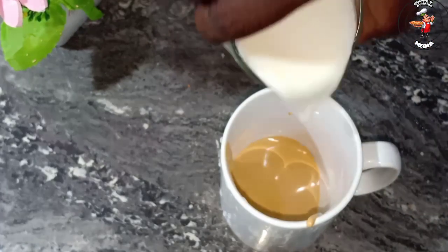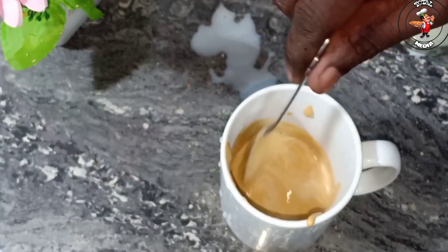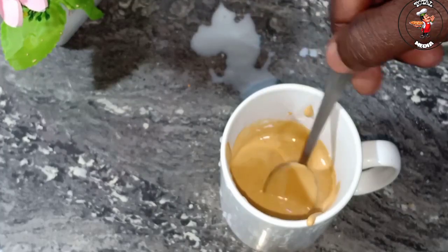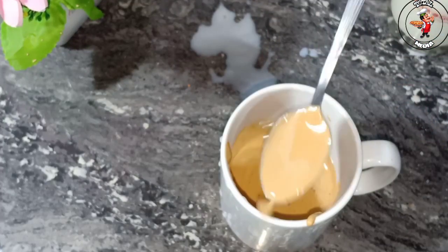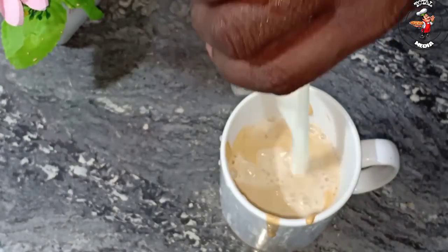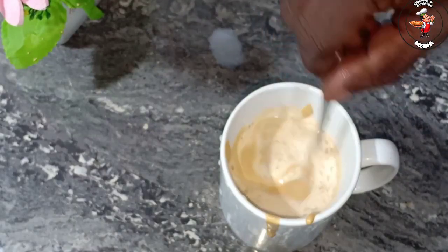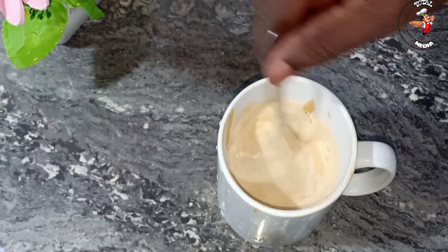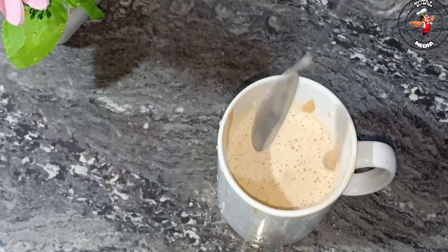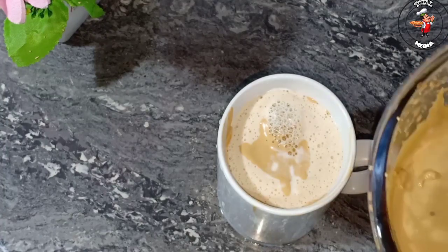Let's mix the seeds in a small bowl. I'm going to add the olive oil. I'm going to mix it up and add a little bit of paste.